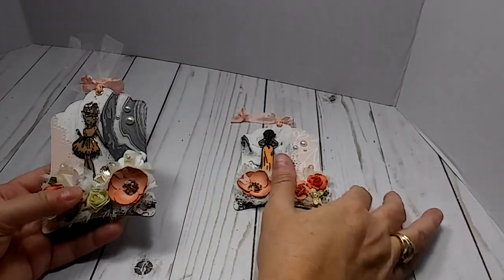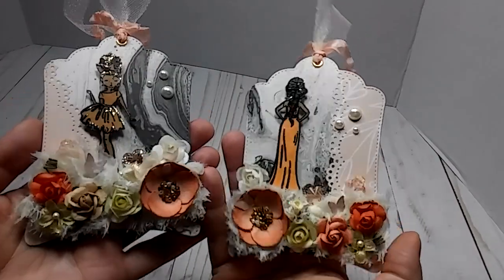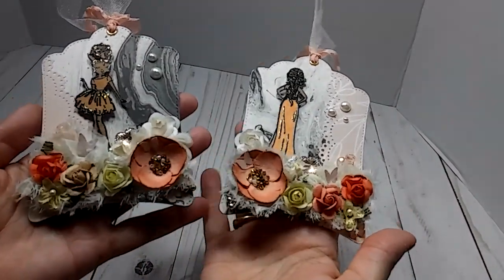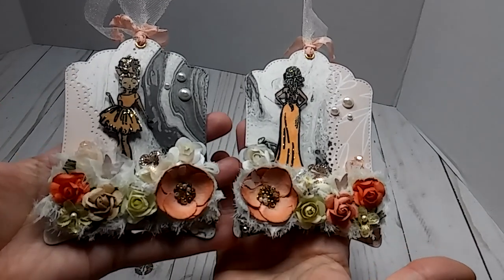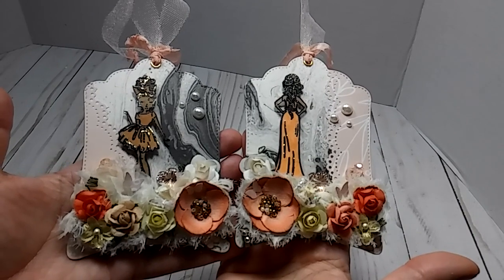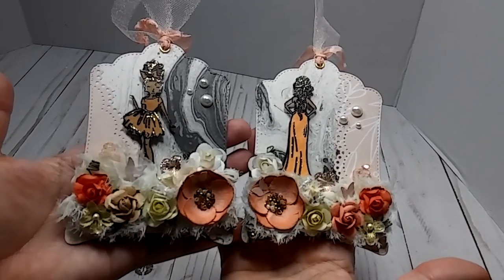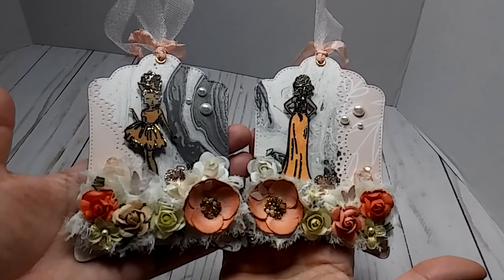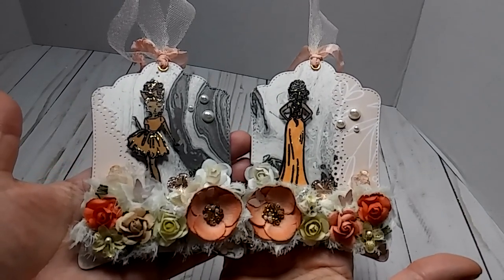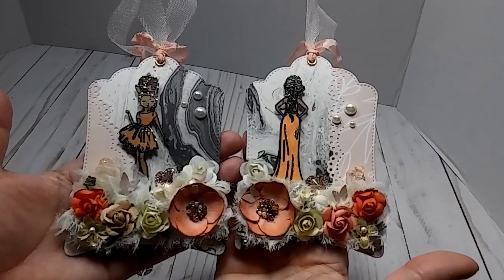Once again, this is week two for the inspiration collaboration. I will link Rosa Kelly's channel in the description box along with the other collaborators — make sure you go check them out. I thank you all for watching, and make sure you come back next week for week three. Y'all have a great rest of your day.